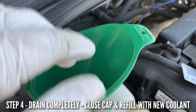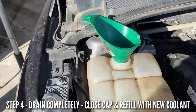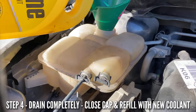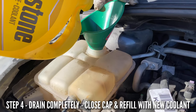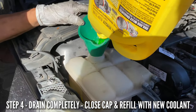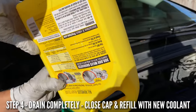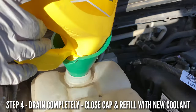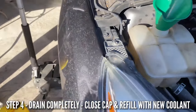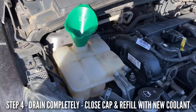Grab your clean funnel — if it's not clean, make sure you clean it and dry it well. Go ahead and pour the coolant in and top it off. A Ford Focus takes 6.8 quarts. We're using universal coolant right now, but if you want to use Ford Motorcraft coolant, by all means do that. We're going to fast forward until we fill this up.